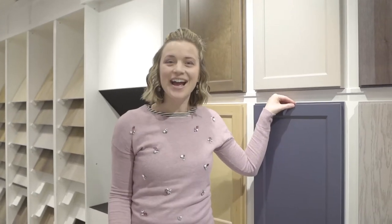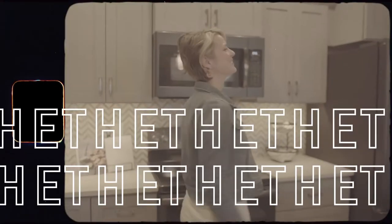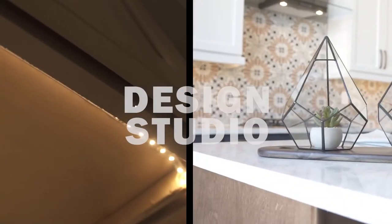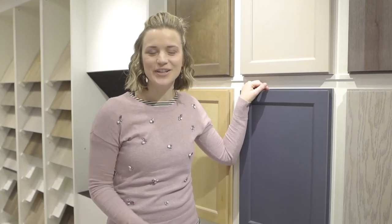Hi everybody! Today I'm going to show you our base level cabinetry. We are so excited to show you some of our base collection offerings for the cabinetry.